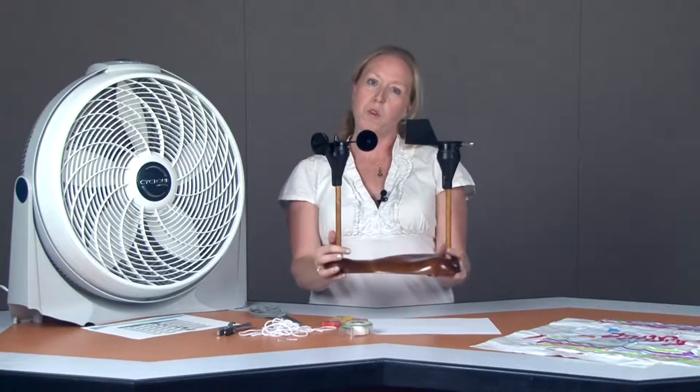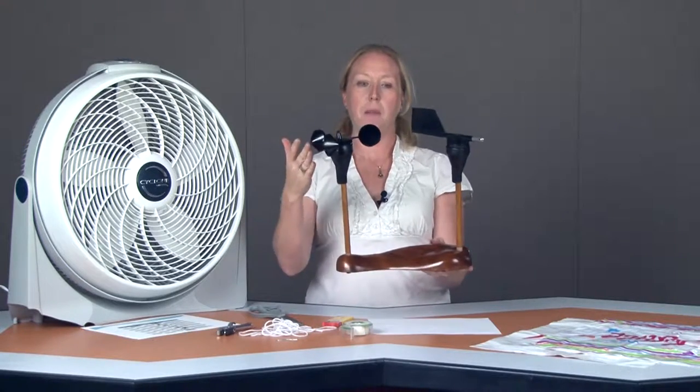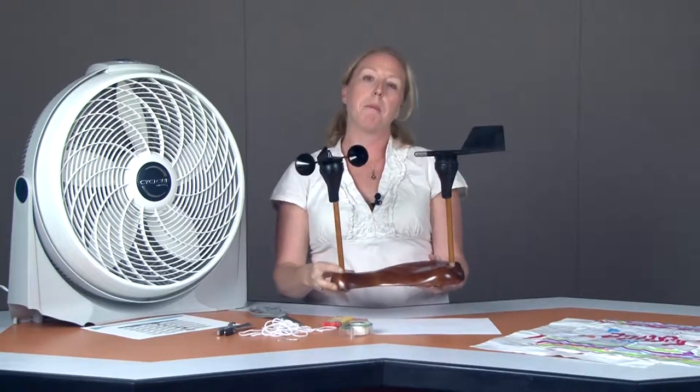Hi, I'm Remy Pangl with the Center for Wind Energy at James Madison University, and I'm going to be showing you how to make a wind sock to measure the wind. Usually we use anemometers and wind vanes to measure the wind speed and direction, but today we're going to be making a wind sock that's going to allow you to do the same thing with very simple materials.